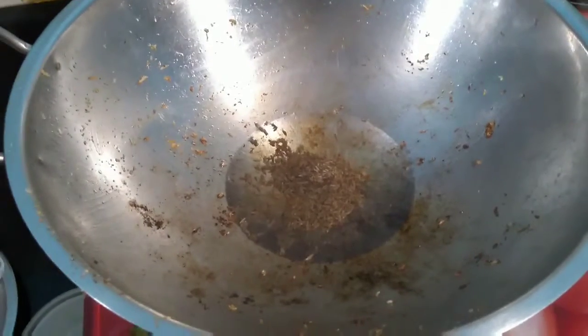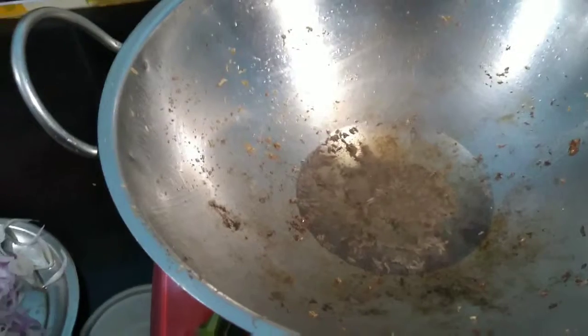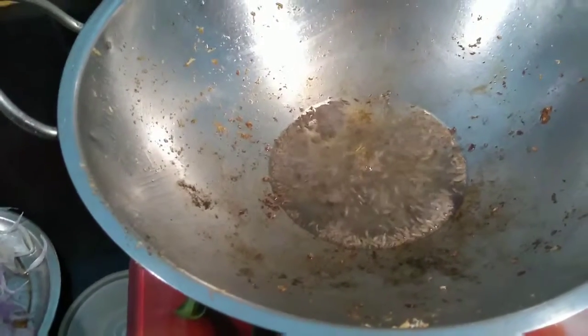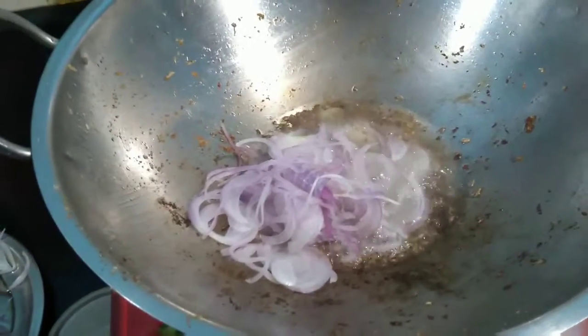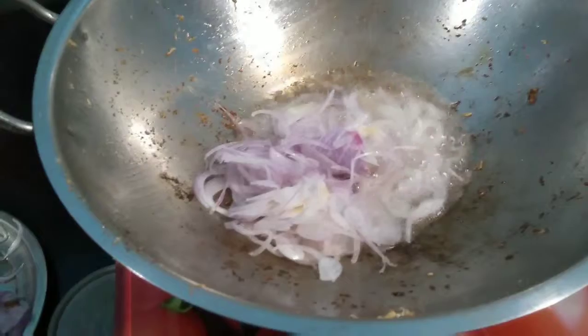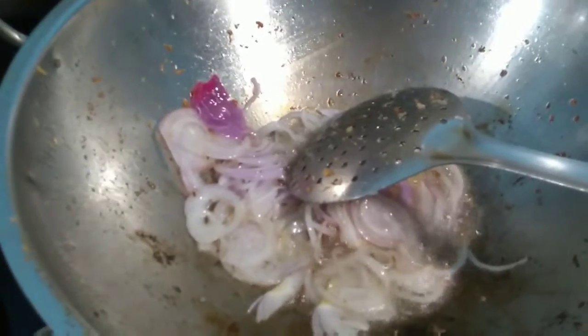I have taken six tablespoons of oil. Now I am going to add one teaspoon of cumin (zeera) in it. Then we will be adding the sliced onion which we sliced earlier. I have taken one onion slice here and the other onion slice I have kept for decorating. Let's fry it till brown.